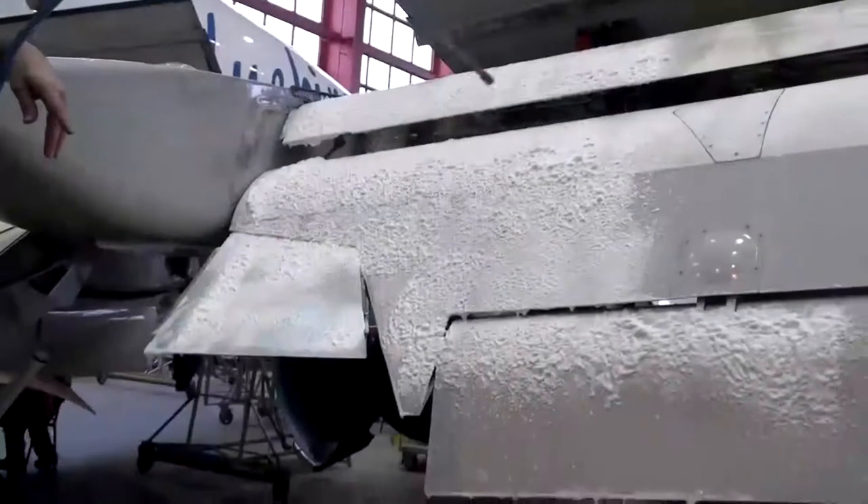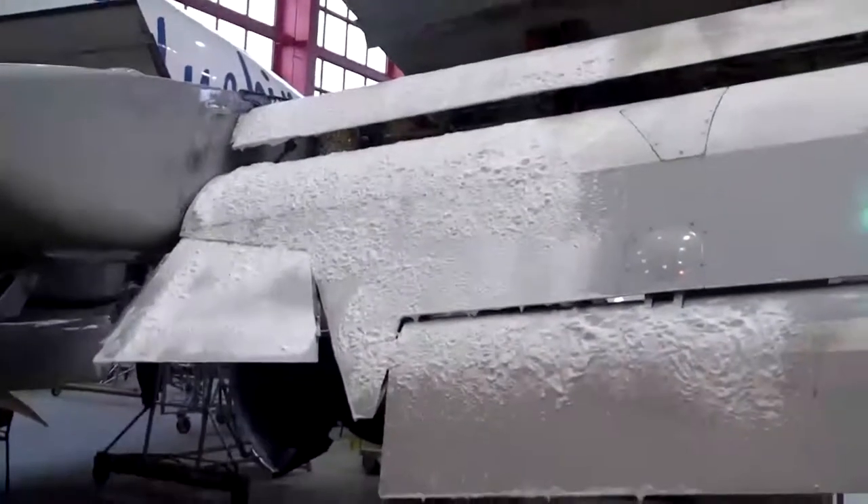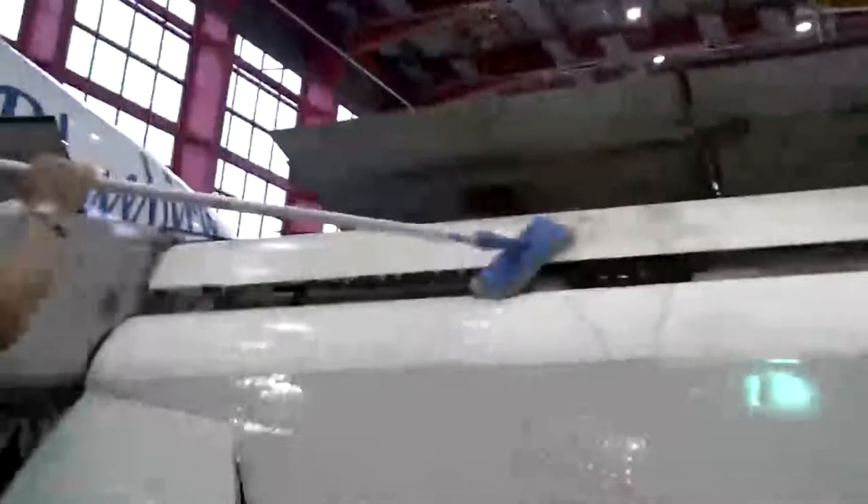The next stage is to apply the product to the wind flaps as can be seen here. Again, after a 5 minute dwell time the product is simply agitated and then can be either wiped or rinsed away from the wings, as previously shown on the fuselage.